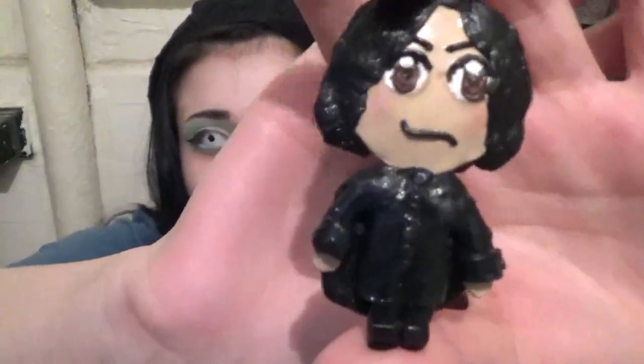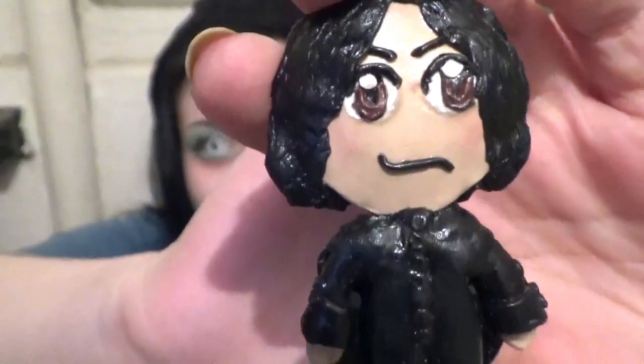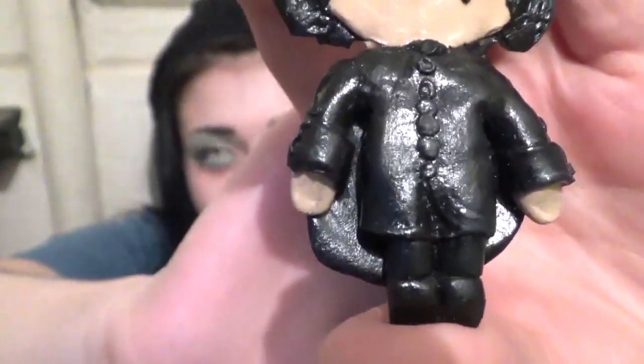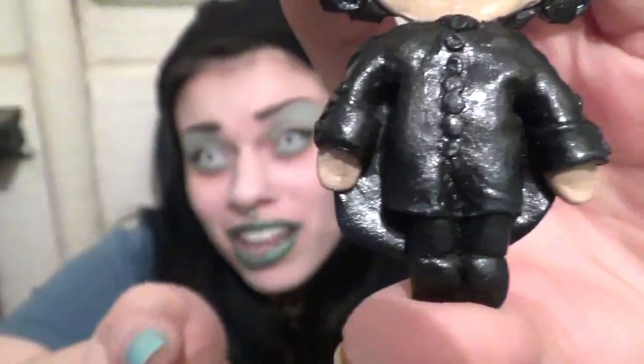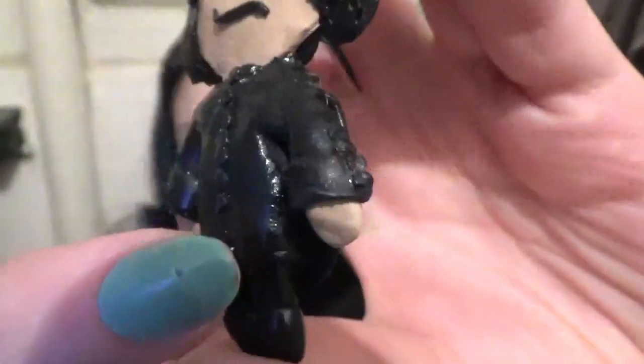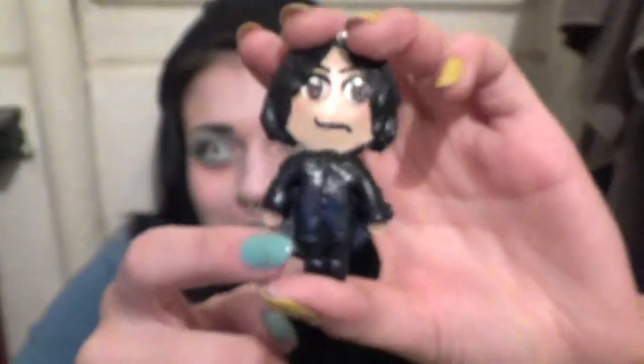Then the next day I found out Alan Rickman died. So I had to make something to commemorate him as well. So I made a little Snape. I think this is my favorite piece that I've made so far — my Snape. I'm really happy with how it came out. I put the button detailing — it's black on black, all black. I was debating whether or not to put it, and I did. I'm happy with how the little button detailing came out. Even though when I actually wear it — because it's a necklace — you don't see it. But it matters to me.